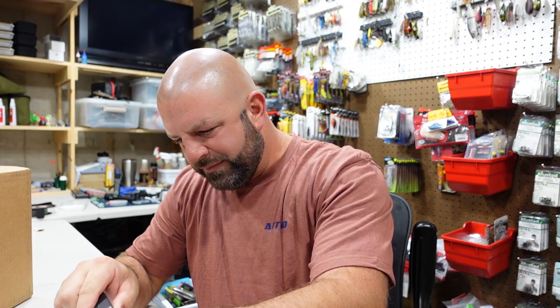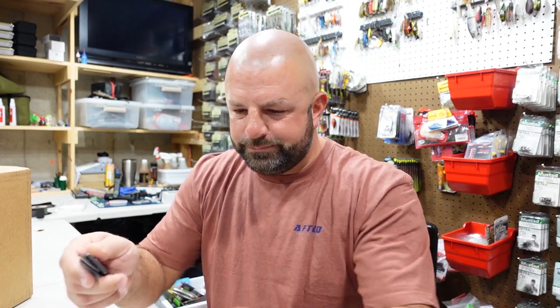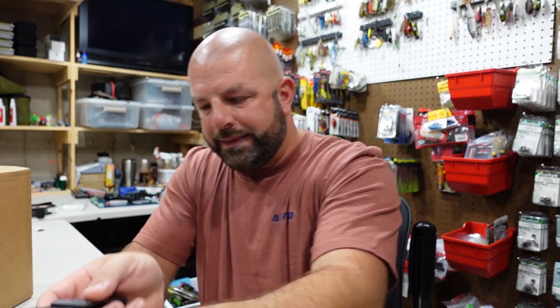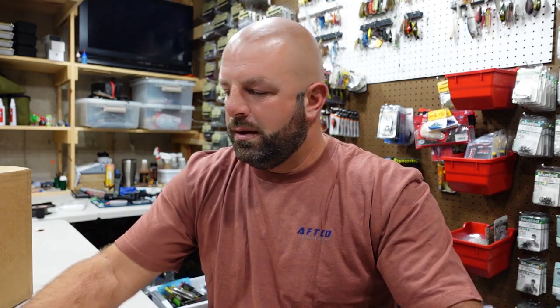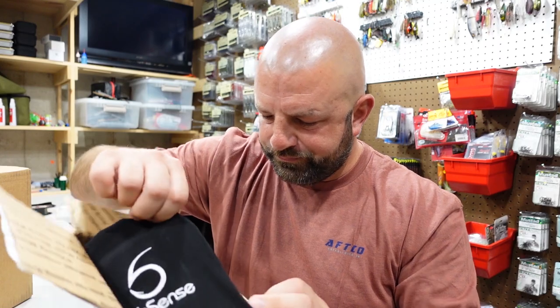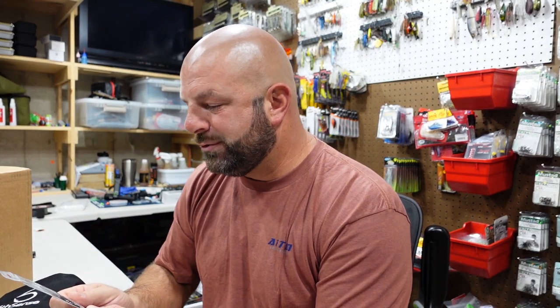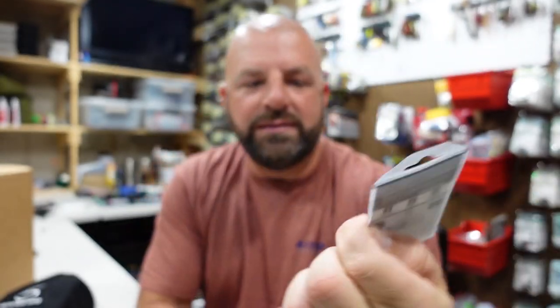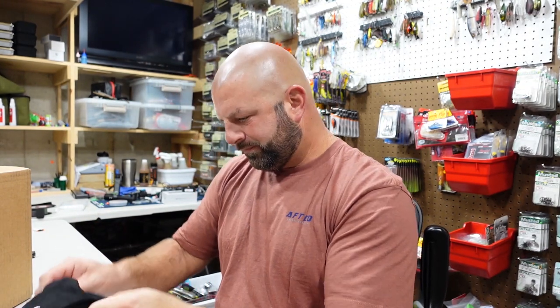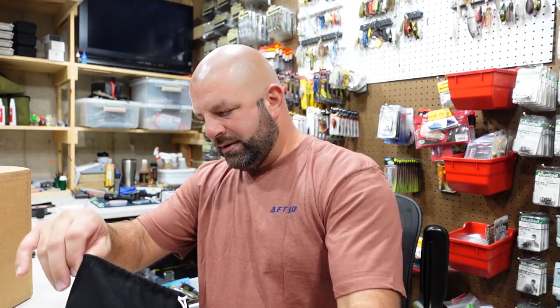This box here is from Sixth Sense — got a few things in here. What I really wanted from them was their spinnerbaits, but they were out of stock. So we'll get them next time. But of course I picked up some other goodies. I want to say the majority of the stuff I got 25% off — they had their Black Friday sale. It's kind of funny because I was going to buy some of this at Tackle Warehouse, but Tackle Warehouse was only giving me like 15-20% off. So you actually saved more buying direct.